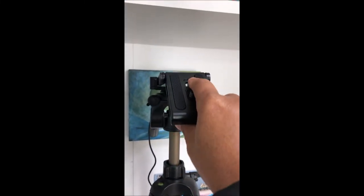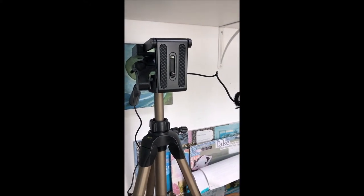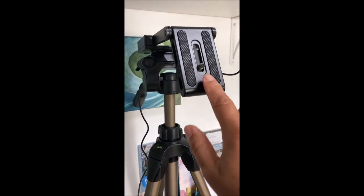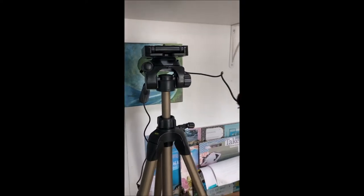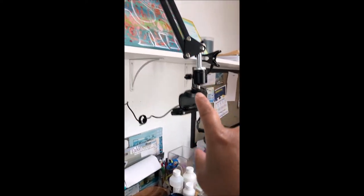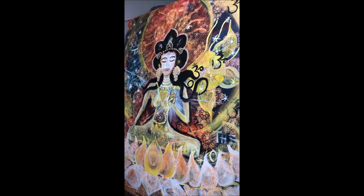I also have a DSLR camera — one of those fancy cameras that you use for taking pictures. I sometimes record video on that camera and I can attach it to this tripod. At any time I will interchange this attachment and that camera or my cell phone and record my videos when I'm painting on a canvas.